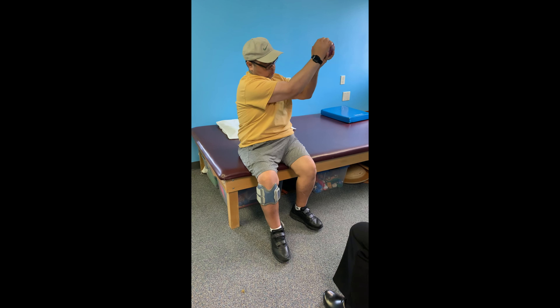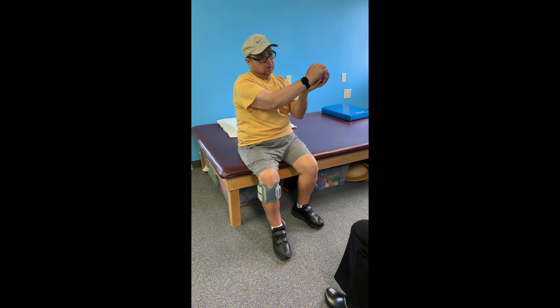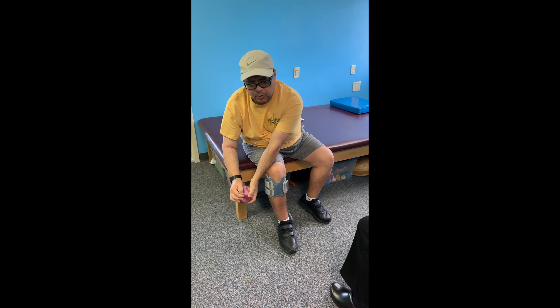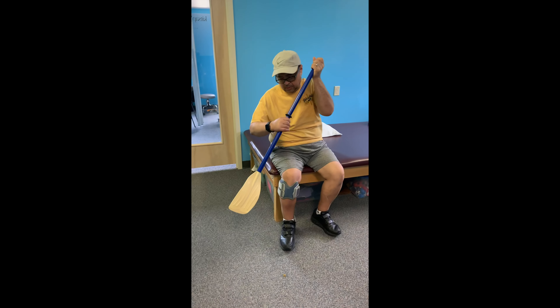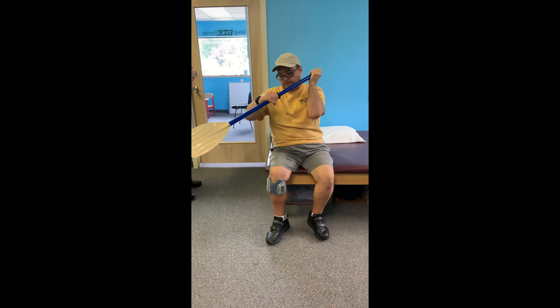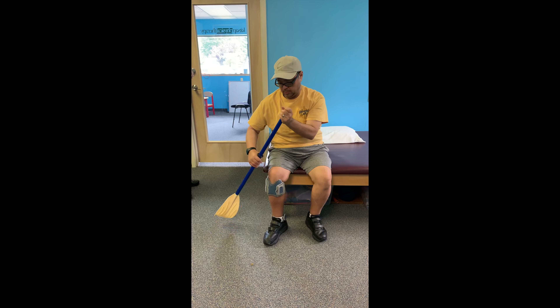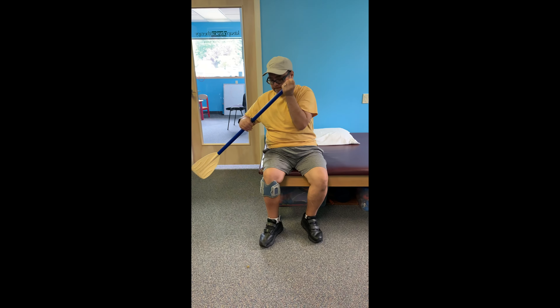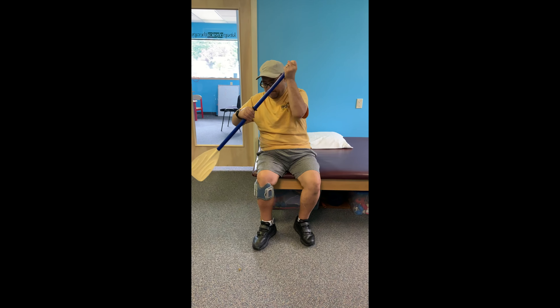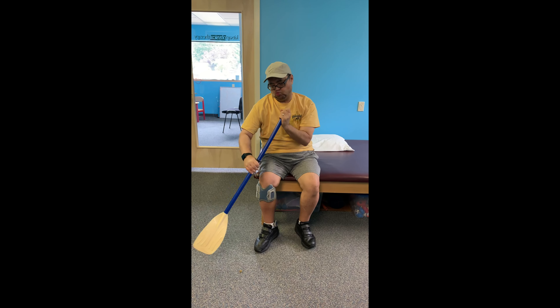So I'm noticing your shirt — was your trip to Hawaii recently? No, this was three years ago, four years. There you go — drive from that elbow to get that arm out there. There you go.